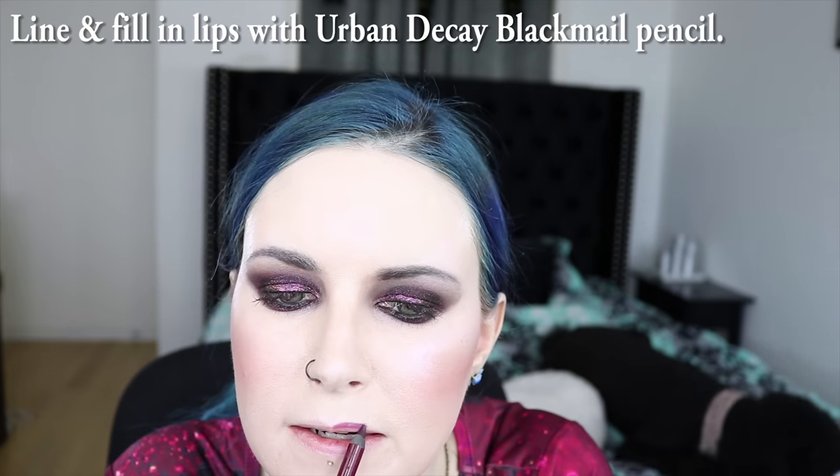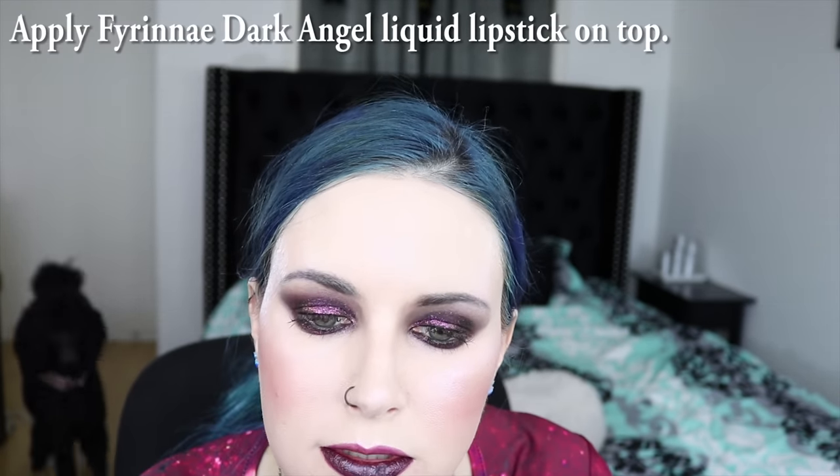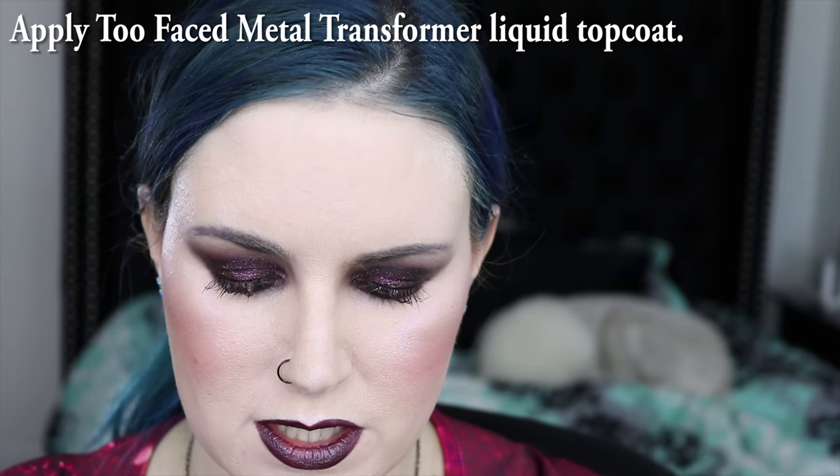To do my lips, I'm going to start with Urban Decay's Whack Mel pencil. This is Firinay Dark Angel. Now that I have Firinay's Dark Angel on, I'm going to put on Too Faced Metal Transformer, just to basically amp up the blue.